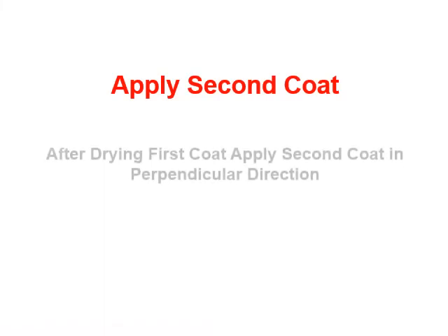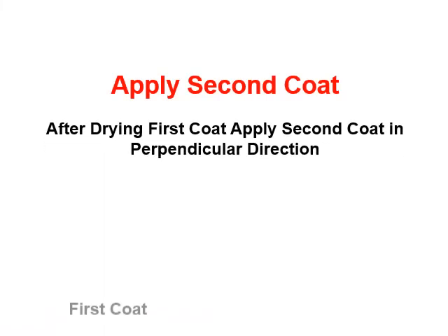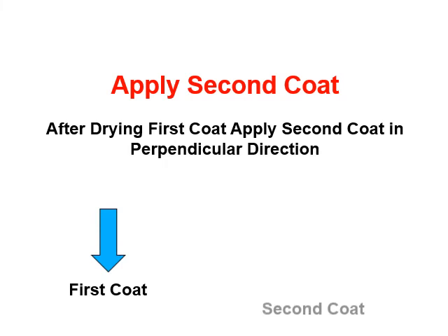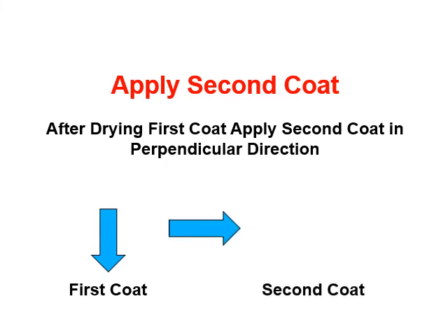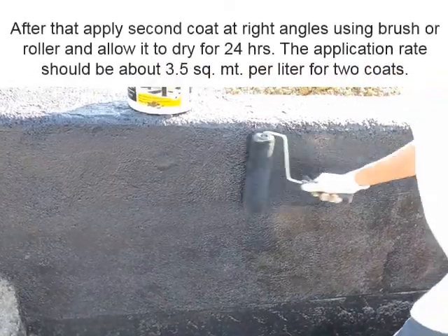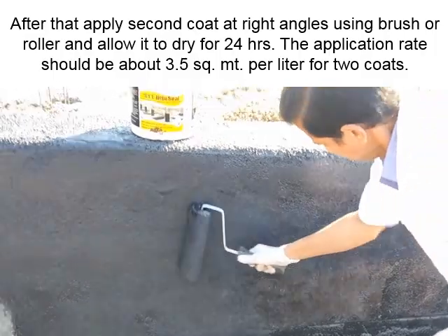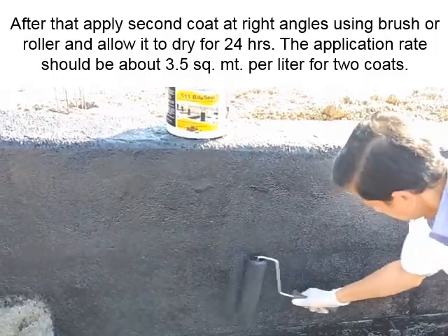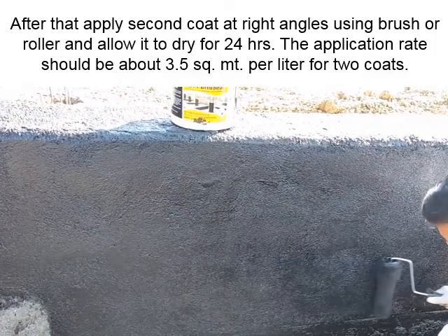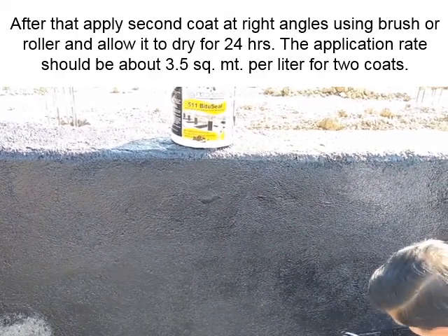After the first coat has dried, apply the second coat in a perpendicular direction at right angles using a brush or roller. Allow it to dry for 24 hours. The application rate should be approximately 3.5 square meters per liter for two coats.